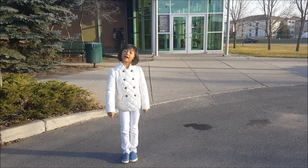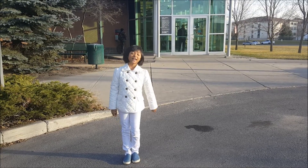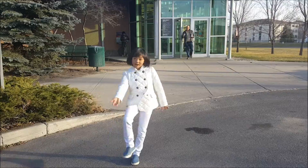My name is Altea. I'm at the Alice Turner Library. I'm going to do my research on magnetism there. Come on!